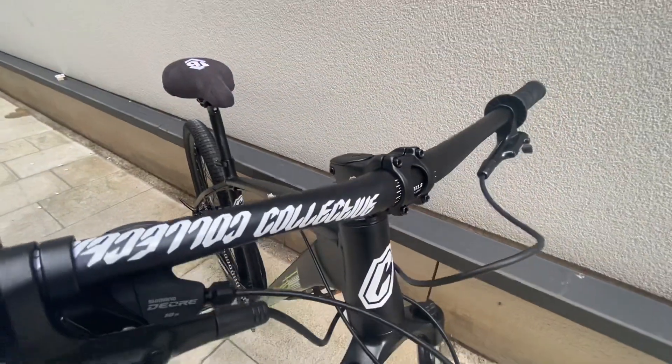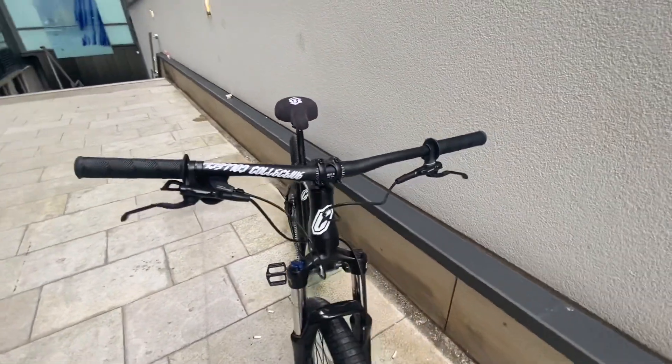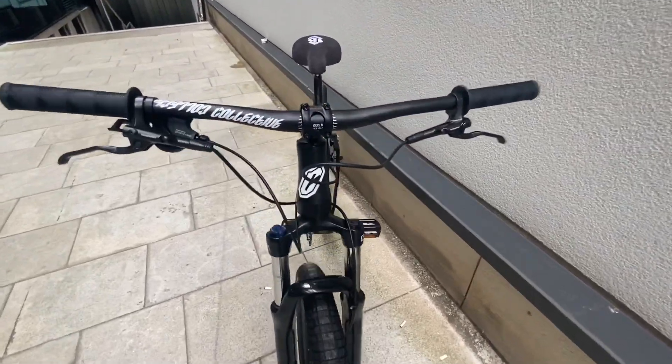We've got a Collective branded stem with Collective branded bars as well, which I think looks really nice. I might upgrade the bars and get some wider, higher-rise ones, but they're definitely some good bars to start off with.